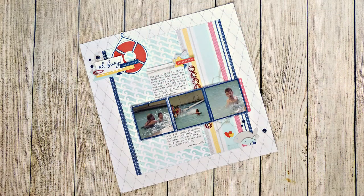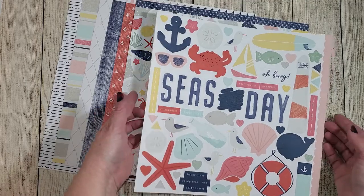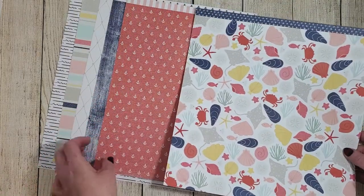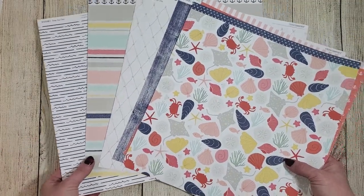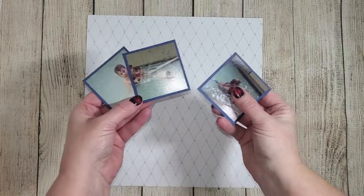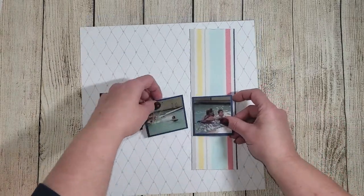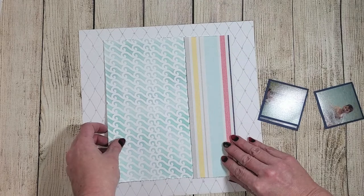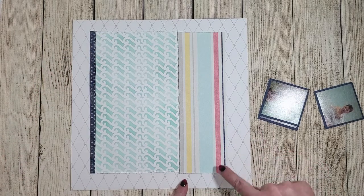Let me tell you about the other materials we're using for this layout. I'm using the Seize the Day paper and sticker packet — ocean themed, but I'm using mine for a swimming lesson layout. I chose the net pattern for the base and matted my photos in sapphire cardstock. There's also a striped pattern on the right, our wave background page in the center, and navy zip strips from the top of the patterned paper to match the navy photo mats.